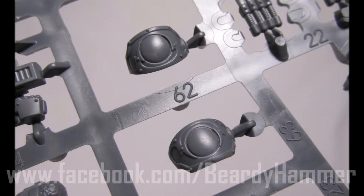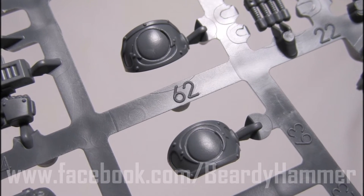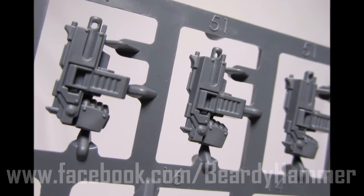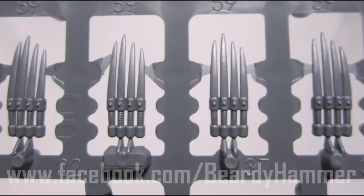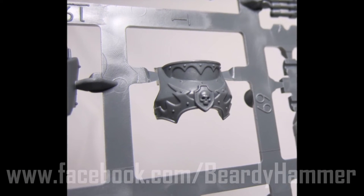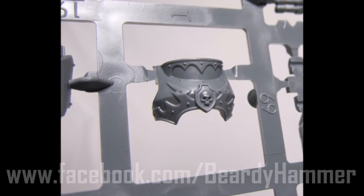Here are Power Fists and Storm Bolters, plus a couple of other weapons. Notice the Cataphracti-style leg on this figure, so it looks like you can mix your armor marks a little bit. The pauldrons are amazing — they look so, so cool. I think you'll find these appearing on other kits as conversions. The Officer's Torso is really nice as well, and I wonder how many people might use these torsos on later model Terminator armor, because it would look perfect.